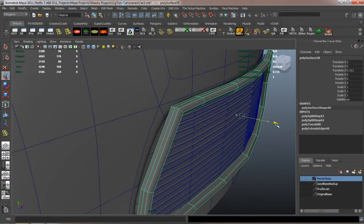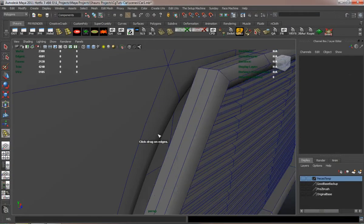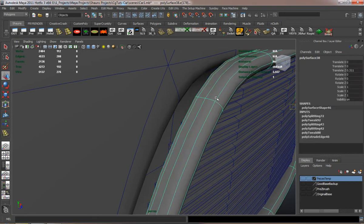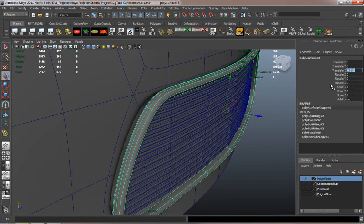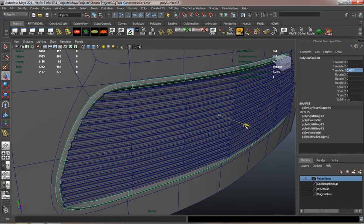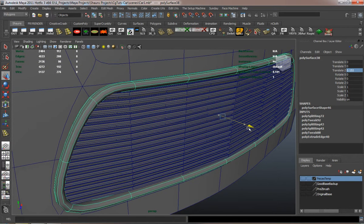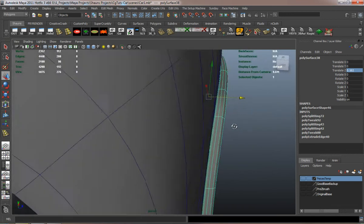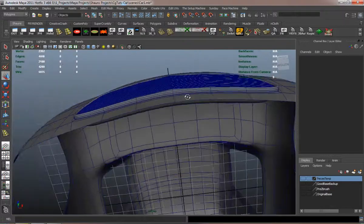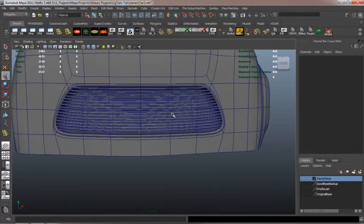As you can see, I skipped there a little bit because doing the grill was taking a little bit too long. So I just simply kept going down the model, deleting faces and adding edge loops where needed. Do that and you can get your grill done pretty fast.